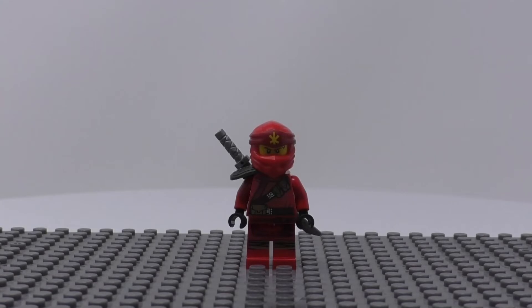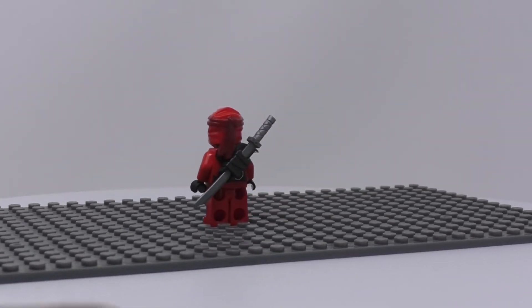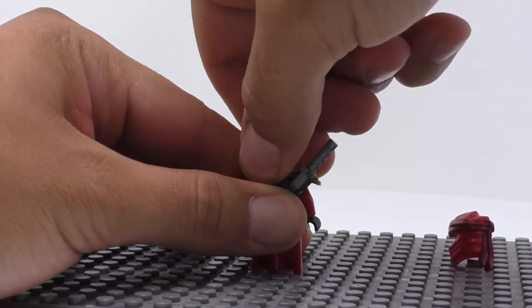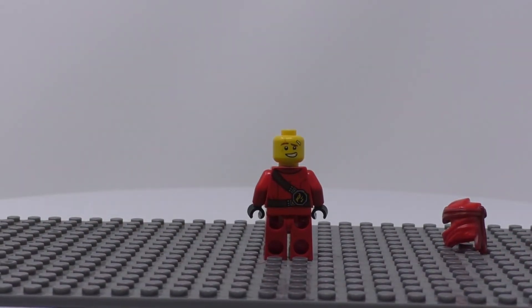Here we have Kai in his nice ninja suit with the pouches on it. I also like the leg printing with what looks to be wraps on his legs. You can see he has a sword holster with a sword in it. I will remove this and his hood to reveal his back printing and alternate face. I really like the flame patch they put on his back — I wish it were on the front of his suit.